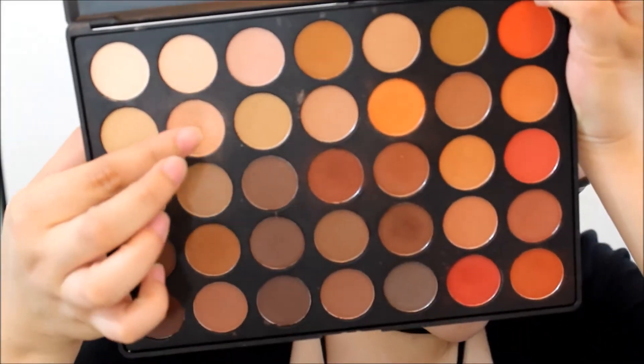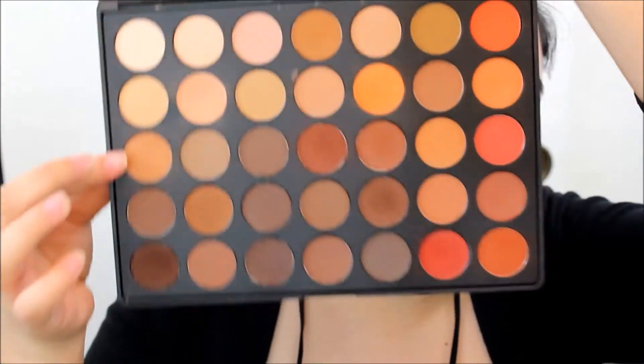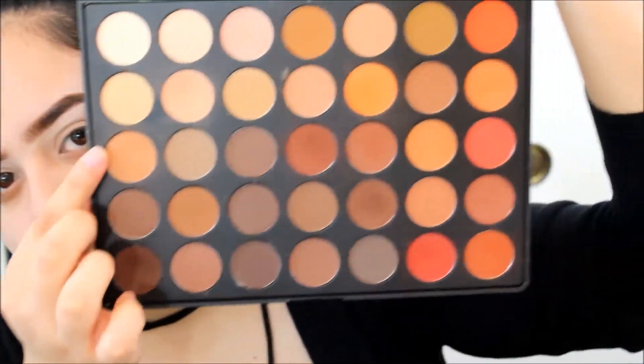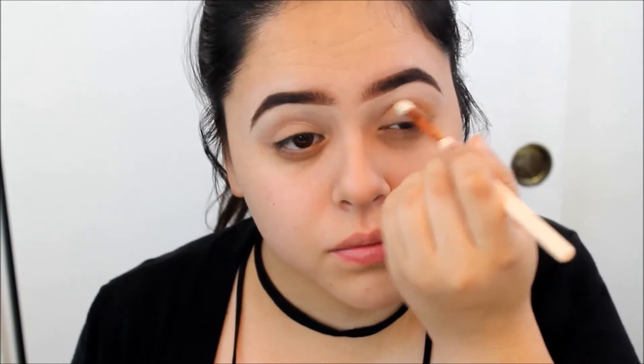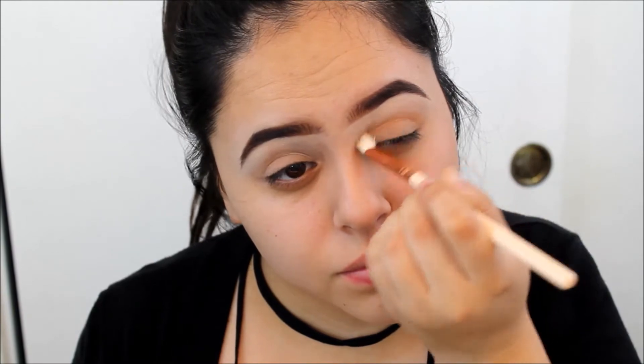Grabbing my Morphe 350M palette, I'm going to use that just to set my primer, and I'm only putting it on my eyelids. Using that lighter eyeshadow, I'm going to set my brow bone area. Now moving on to the transition shade — I'm going to use that light brown and apply it into my crease. It did take me about 10 minutes to blend this out, so just keep blending and believe yourself. It'll all come together, but you have to put some effort in.